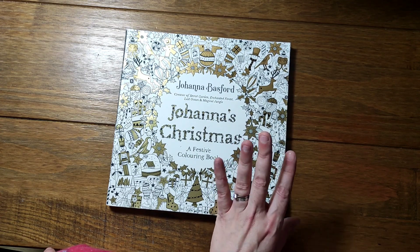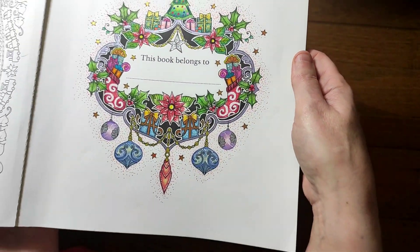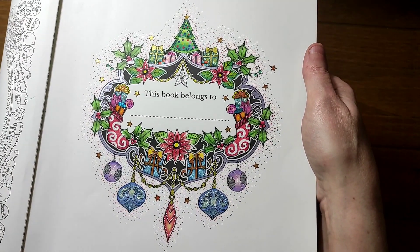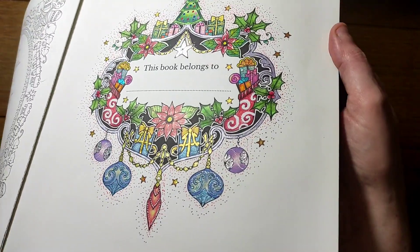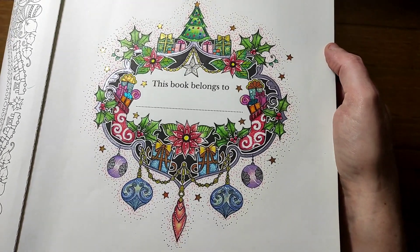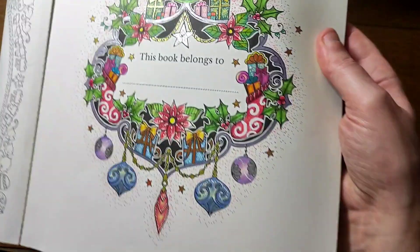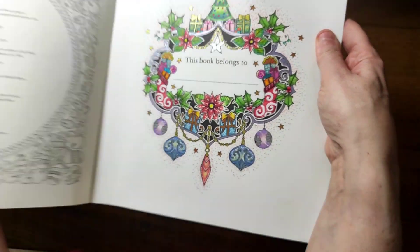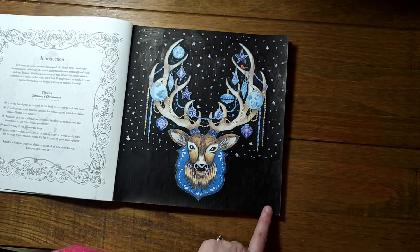We're going to look at all my completed pages in this book, Johanna's Christmas. I haven't completed this one — I completed this one. Not sure when, looks like it may have been last year, likely when I got my Pentel Jewel Hybrids for the first time. There's lots of sparkly gel pen, and I put a load of dots around the outside with some Staedtler fineliners. I'd completely forgotten I'd done this one, but yeah, really nice colorful start to the book.